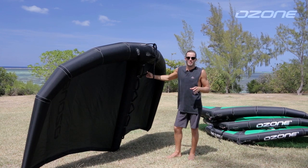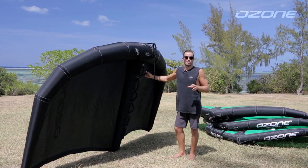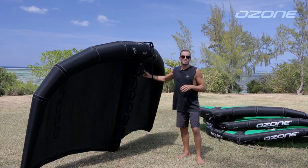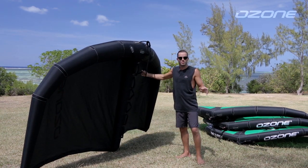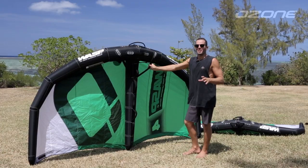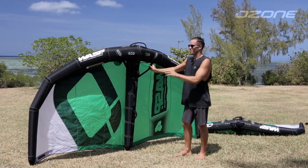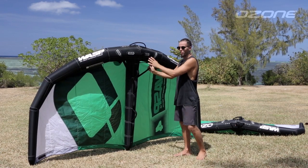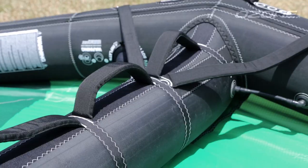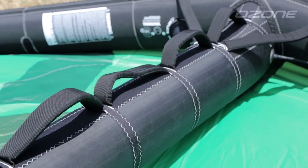At flat water spots with light breezes the six meter will be a lot of fun — you will be out on the water first and foiling with a light wind hydrofoil setup. If you are mostly riding in large chop or waves, the five meter due to its shorter wingspan will be more suitable for most riders. One last thing we'll speak about are the handle positions on the Wasp. We have multiple power handles: one up at the front on the leading edge and four to six along the strut depending on the size.